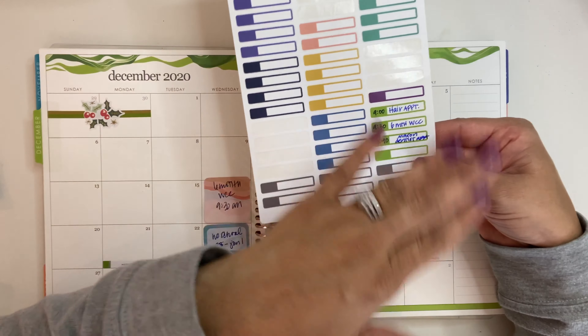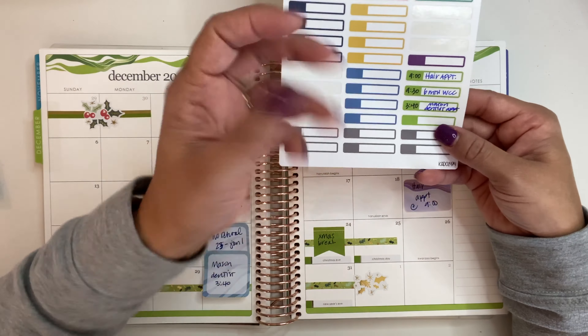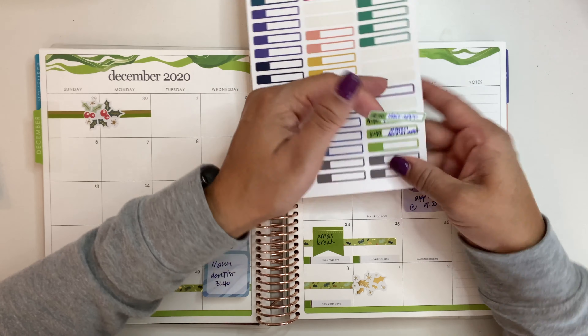Now that I've got these all written in, I kind of give it a minute and let it dry because I don't want it to smear when I grab it.